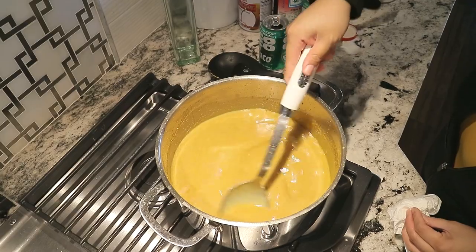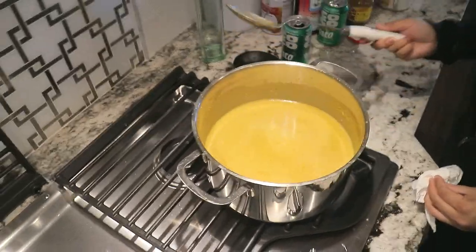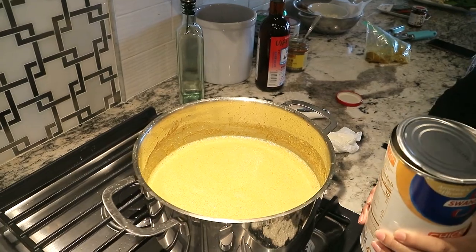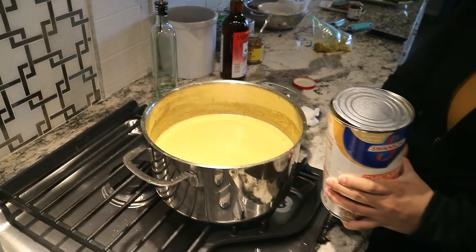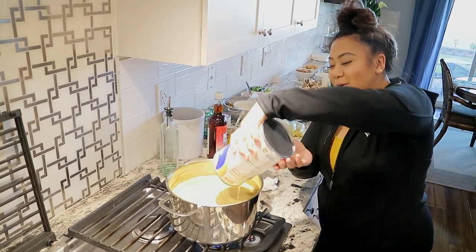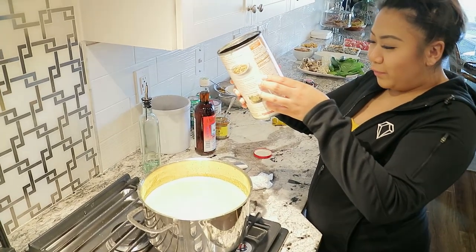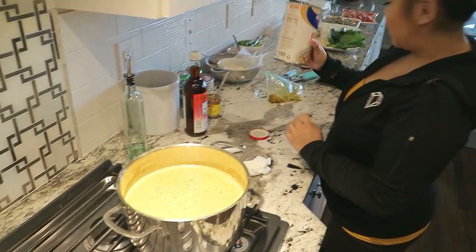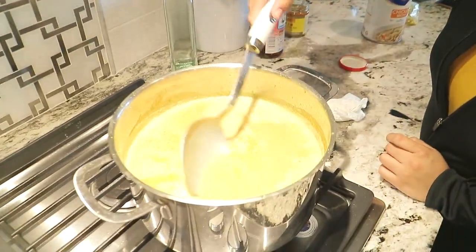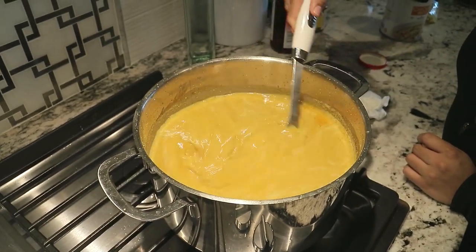Just want to stir it here and there so that way you get rid of all the clumps. I'm going to use the whole can — this is 3 pounds, 49 and a half ounces of chicken broth — so I'm going to mix this in here. Can you see how the color looks a little golden brown? That coconut milk — so let it boil.